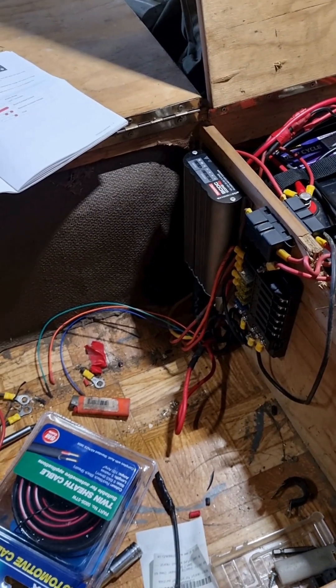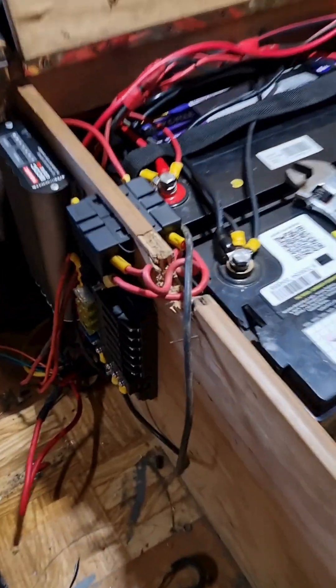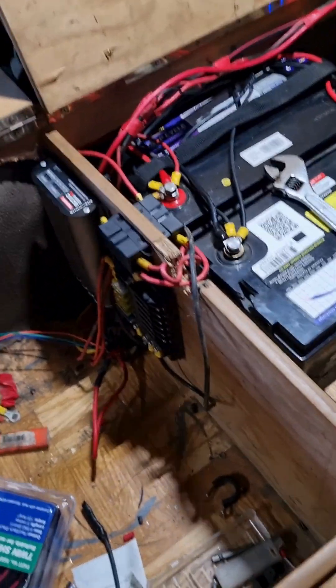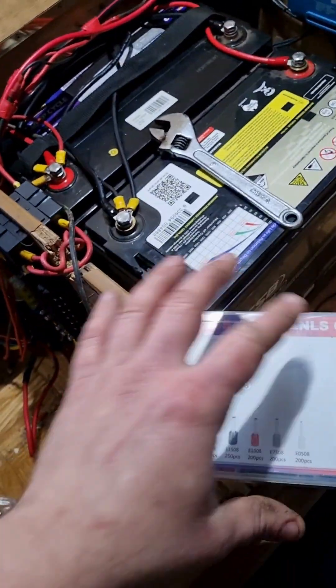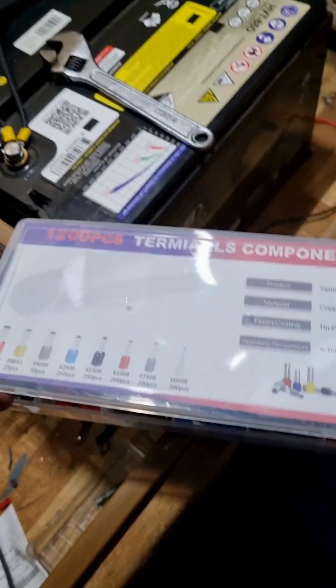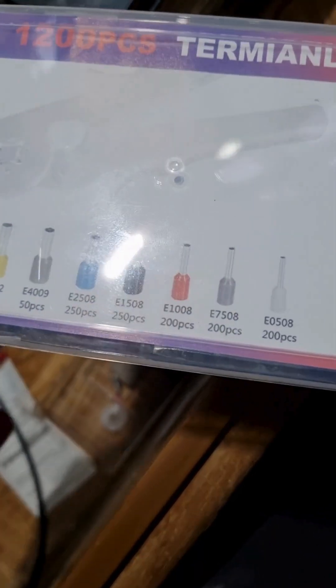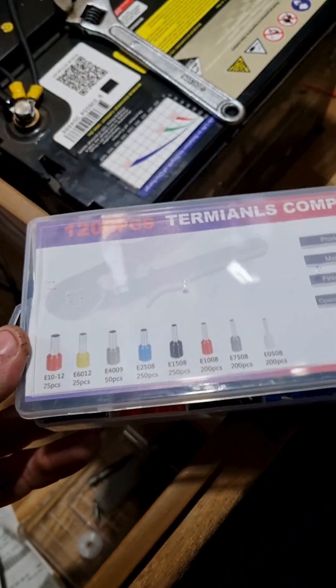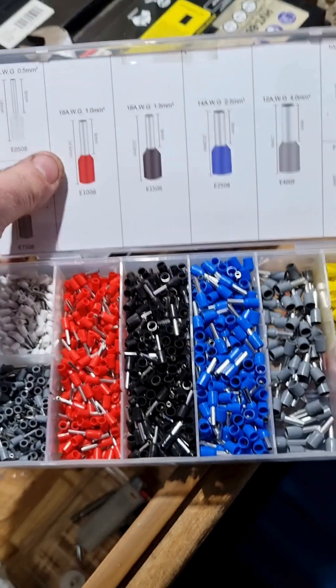Either way, pretty excited it's working properly — that's good. On to the next step, and that's where these come in: they're called ferrule terminals — F-E-R-R-U-L-E, however you pronounce it.